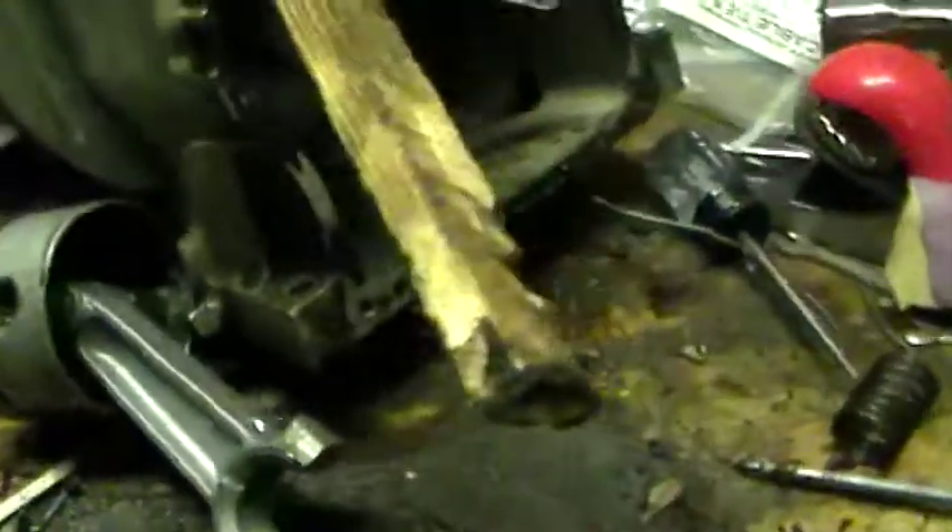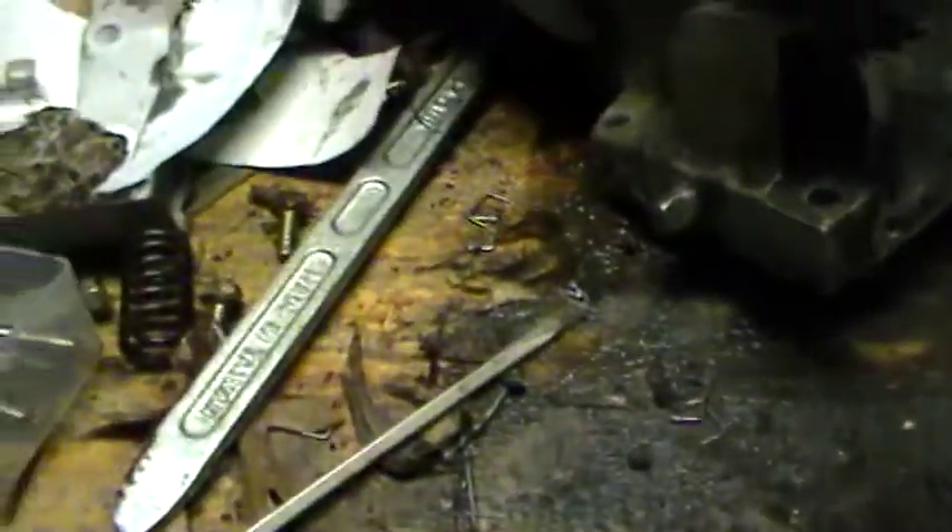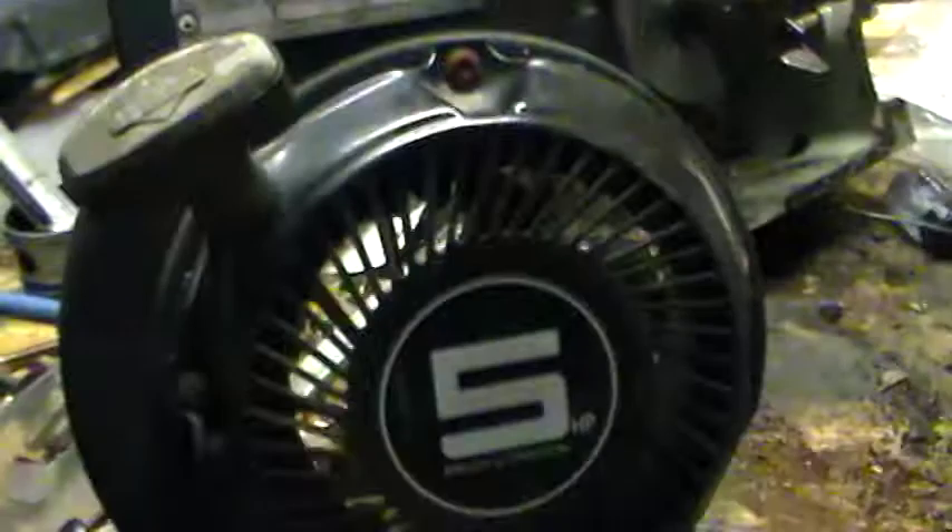Hey Tubes. This is a Briggs & Stratton Fun Power Engine, 5 horsepower from a go-kart.